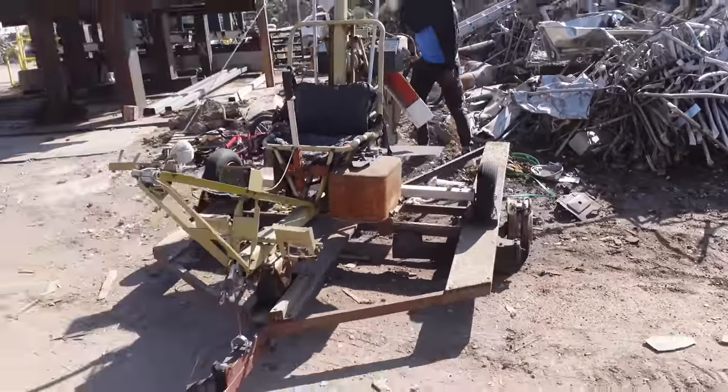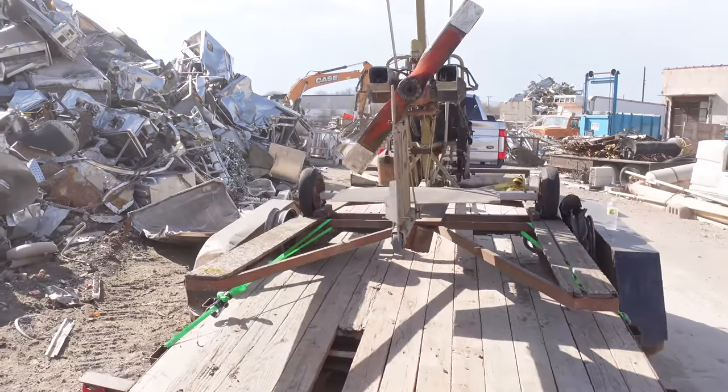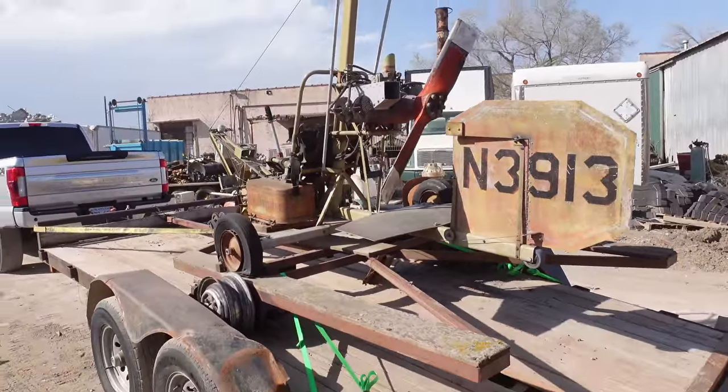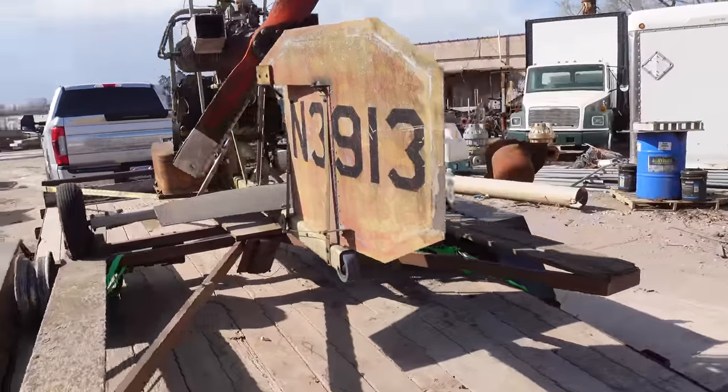I'm gonna get the ramps out and we're gonna try to pull this thing on here. With a bunch of work, the gyrocopter is on the trailer. We are about to head out of here, go unload it with the forklift. Just pulling my helicopter home — these are just normal things people do every day, right? I can see all the cars around me taking pictures of it and people pointing out how it works from their cars behind me.